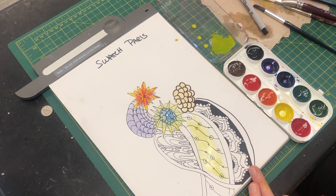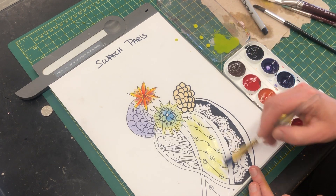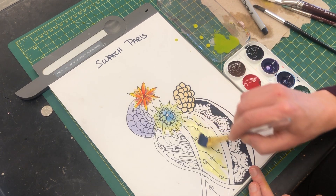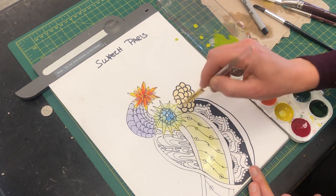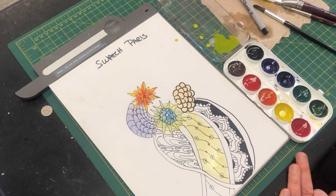The all-purpose brush would also work for this because it's not going to hold quite as much water, so it's a little bit easier to manage where the paint goes. And remember, we're going over this with colored pencils so it doesn't have to be totally perfect and totally neat.